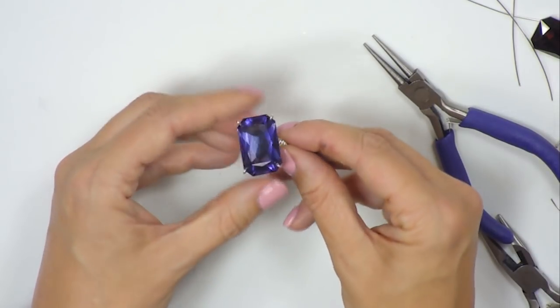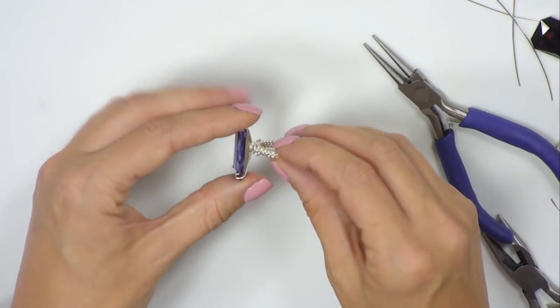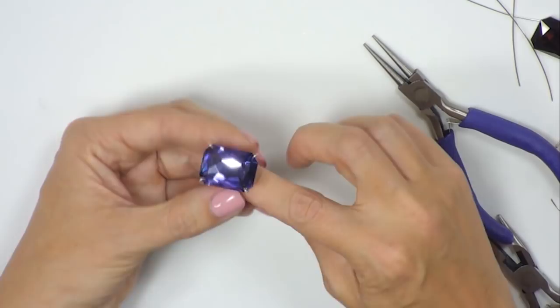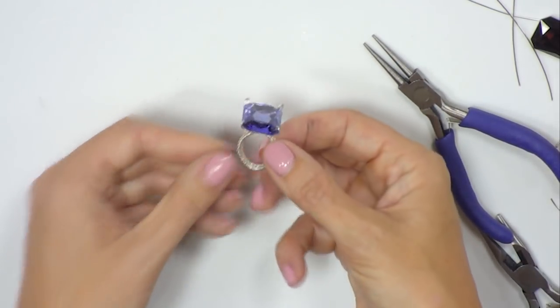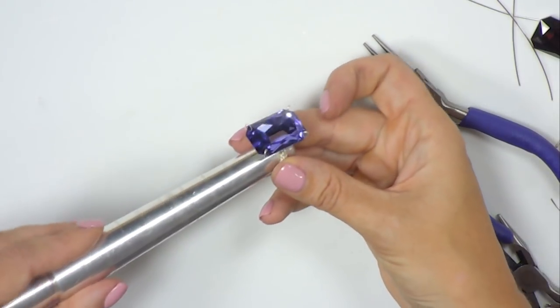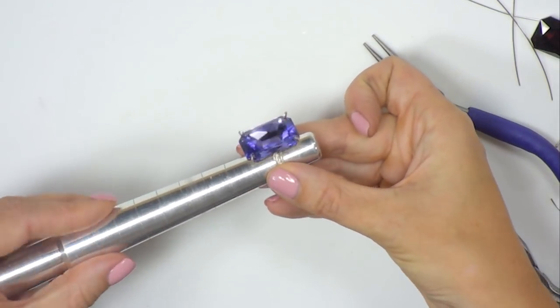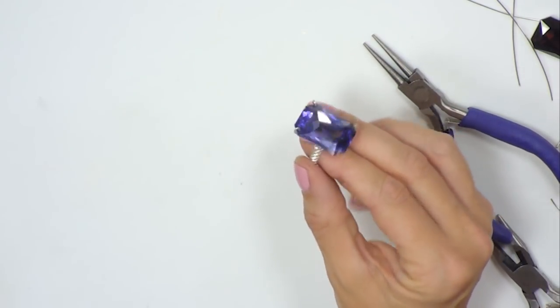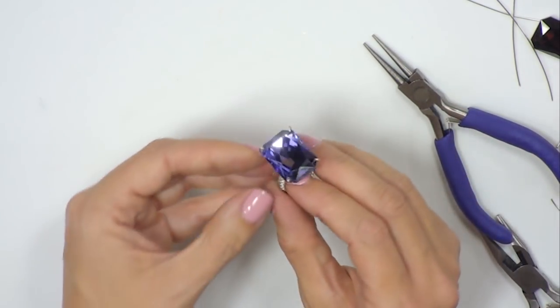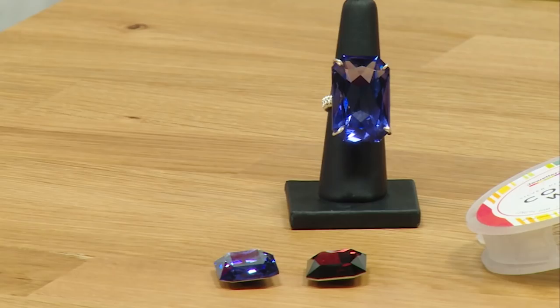Everything is now in and secure — you've got a secure stone and setting. If you need to resize the ring or the shank has come out of shape, pop it back onto the ring mandrel and twist and slide to make it slightly larger. And that's your Swarovski wirework ring complete.